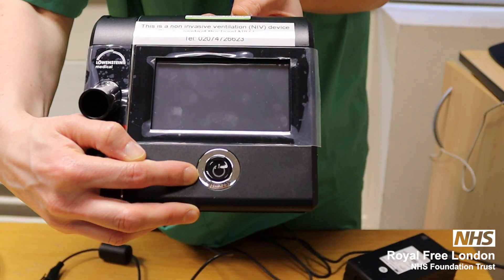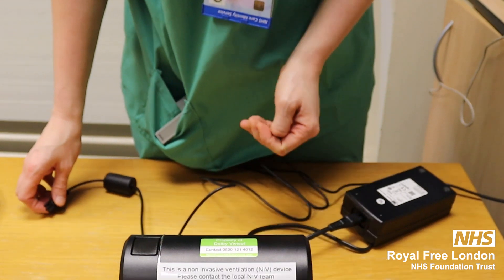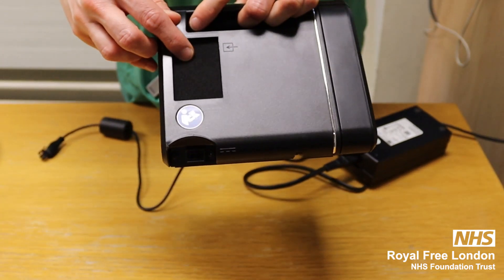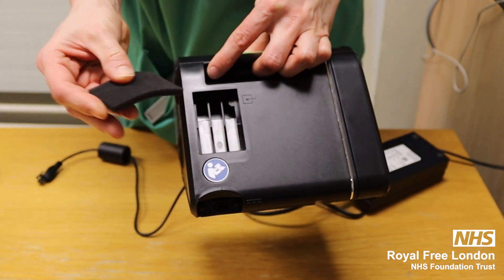So, a Prisma 25S. It is a type of non-invasive ventilator device. If I turn the machine around, you have an air filter at the back, which needs to be changed every six months.